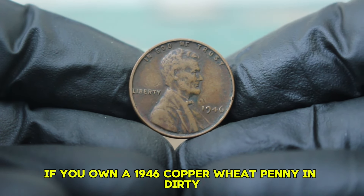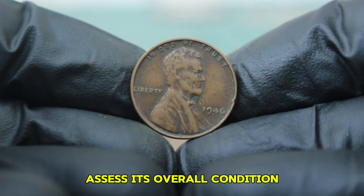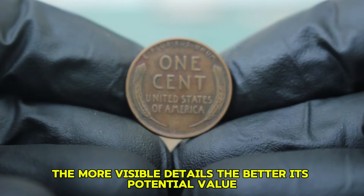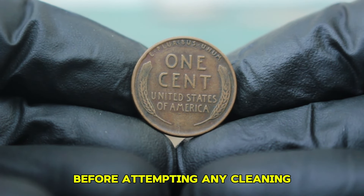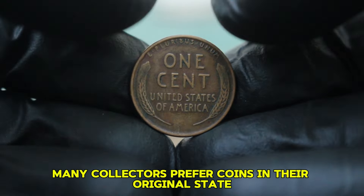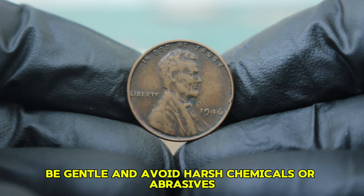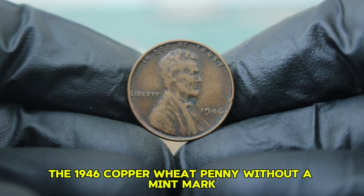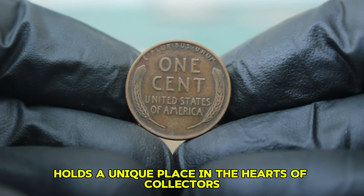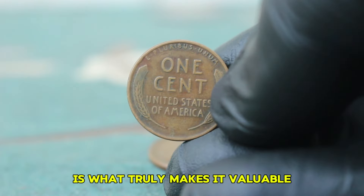If you own a 1946 copper wheat penny in dirty, blackened condition, first assess its overall condition — even with the dirt, is the detail of Lincoln still visible? Can you see the wheat ears clearly? The more visible details, the better its potential value. Before attempting any cleaning, remember that cleaning coins can often decrease their value — many collectors prefer coins in their original state. If you do choose to clean a coin, be gentle and avoid harsh chemicals or abrasives. The 1946 copper wheat penny without a mint mark holds a unique place in the hearts of collectors, and the story behind the coin is what truly makes it valuable.